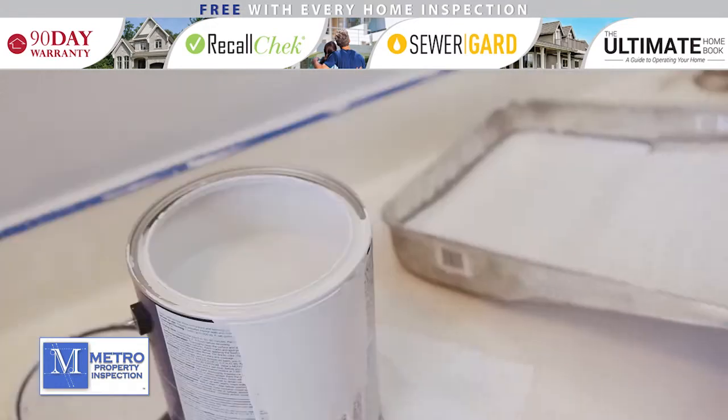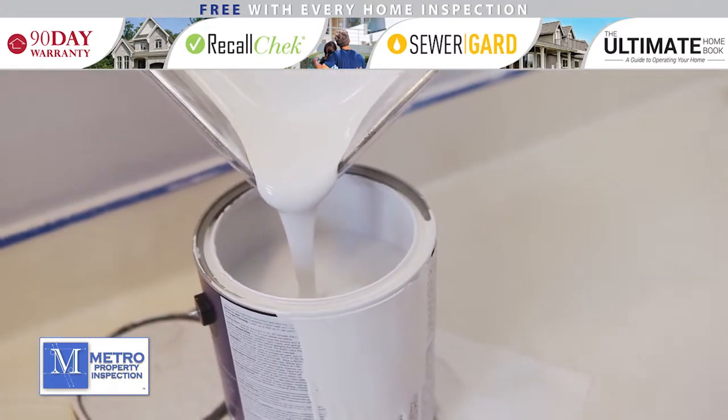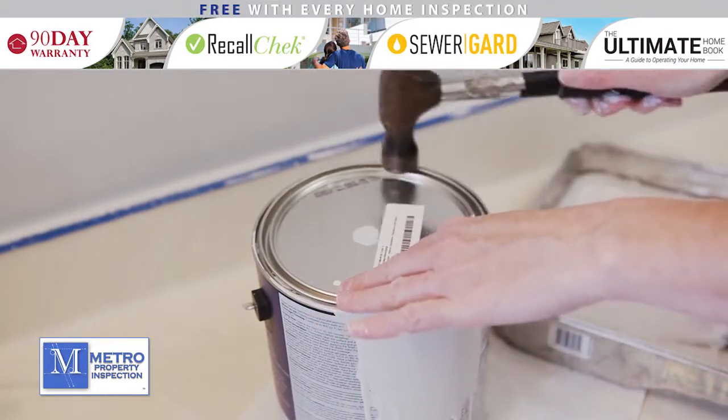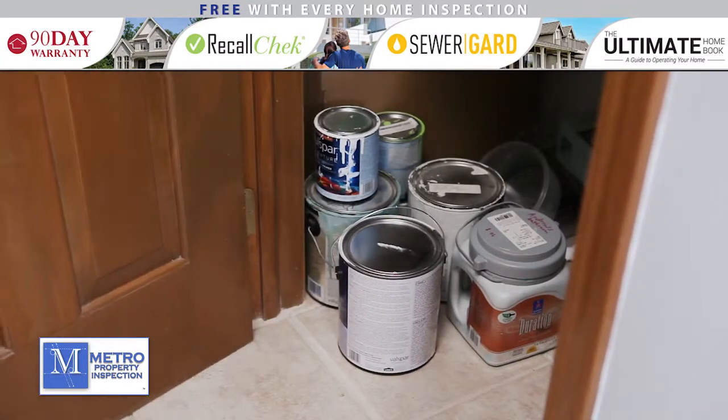After your final coat, save any unused paint by pouring it back into the can. Hammer the top of the can for a tight seal, and write which room the paint was used in for future reference. Be sure to store the paint in a cool, dry place such as a basement or closet.